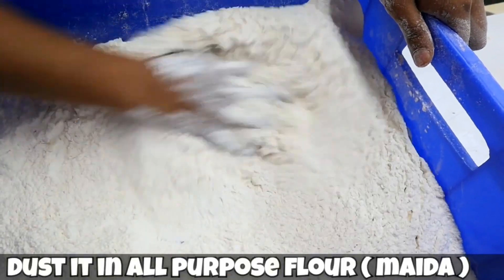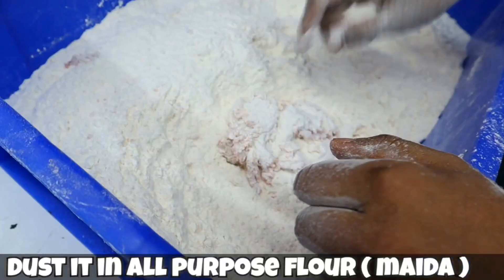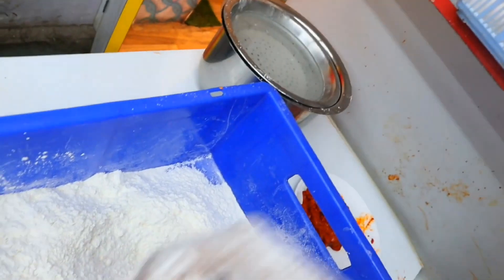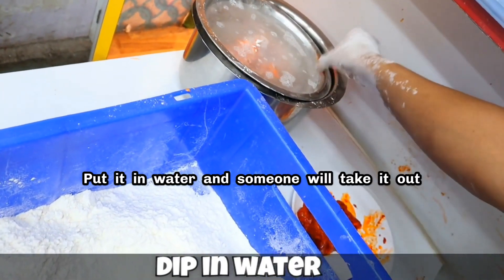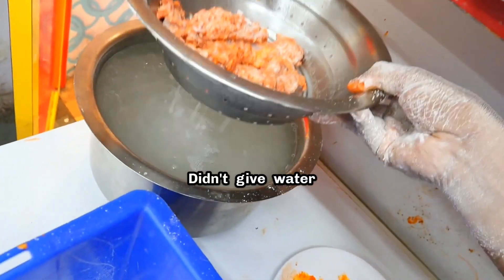Brother, flour. Now we'll put it in water. Put it in water and someone will take it out. Okay, you took it out — didn't give water.